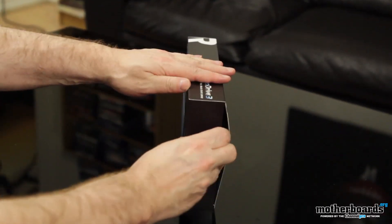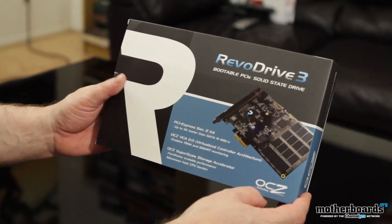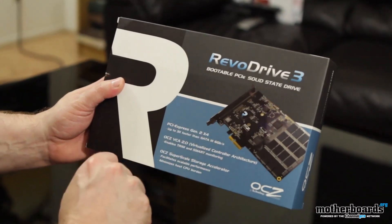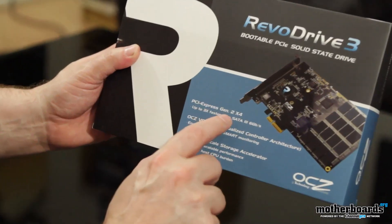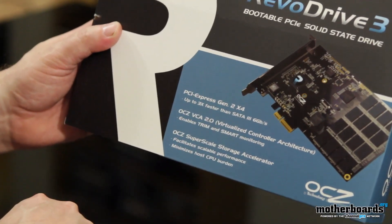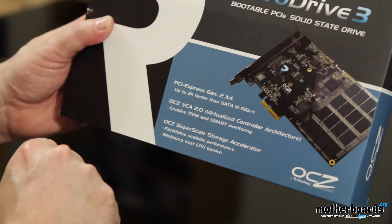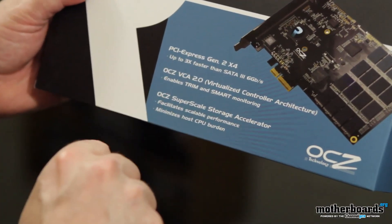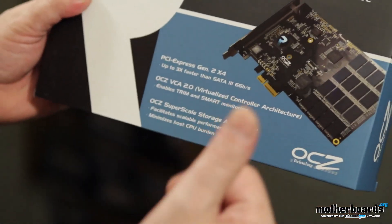Are there any tabs or anything? Anyways, I've got the tab plastic box. I want you guys to see the outside of the box. Revo Drive 3, bootable PCIe solid-state drive — you can see it kind of like a video card, but a lot smaller. PCI Express, generation 2x4, up to three times faster than SATA 3, 6 gigabit a second. Pretty good. Uses the OCZ VCA 2.0 virtualized control architecture, and enables trim and smart monitoring. Pretty cool stuff. Then we've got the OCZ SuperScale Storage Accelerator, which actually helps with the transfer rates with this thing.